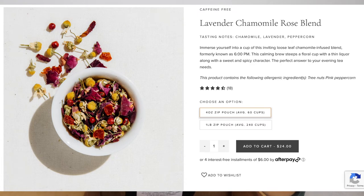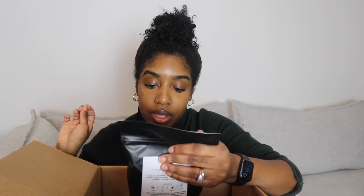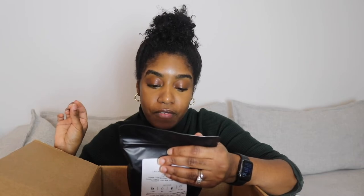I've got a lavender chamomile rose. I love lavender, I love chamomile and I love rose, so all together I can only imagine how good this is going to taste. It's a fresh floral honey combination — it says immerse yourself with a cup of this inviting loose leaf chamomile infused blend. This calming blend steeps a floral cup with a thin liquor along with a sweet and spicy character — the perfect answer to your evening needs. Lavender especially with chamomile is so soothing just before bed. That's my fifth and final tea.